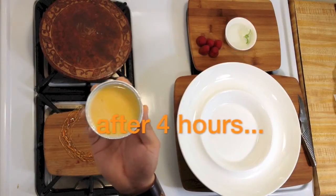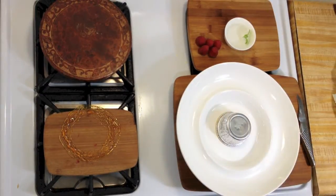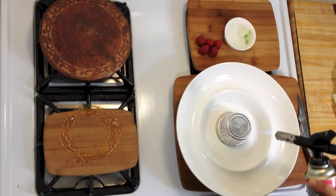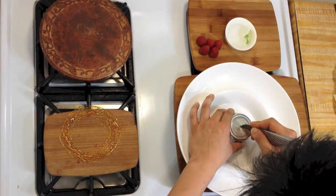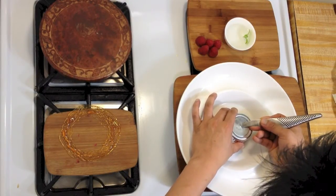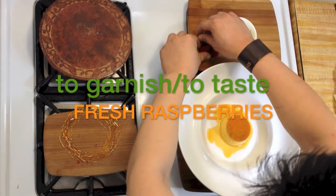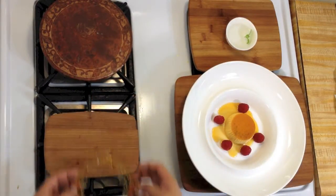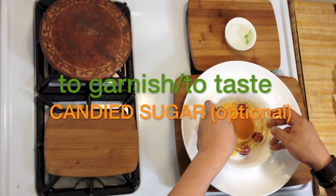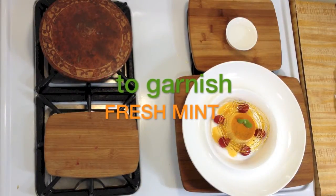This has been set in the fridge for the last four hours. Put this on the center of the plate. I like to torch it just to make sure that the caramelized sugar is melted. Poke this with the tip of your knife just to release some air. Slowly pour this up, then garnish it with fresh mint on the side of the plate, and garnish it with candied sugar. And it's done — my version of leche flan.